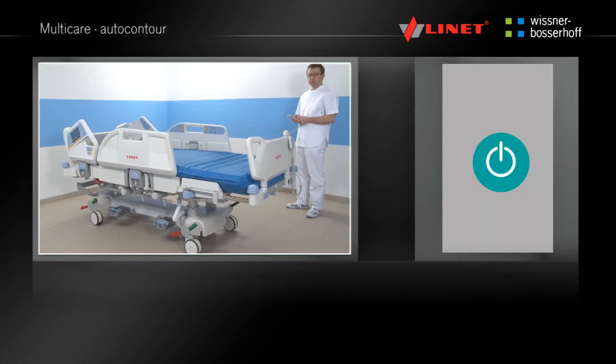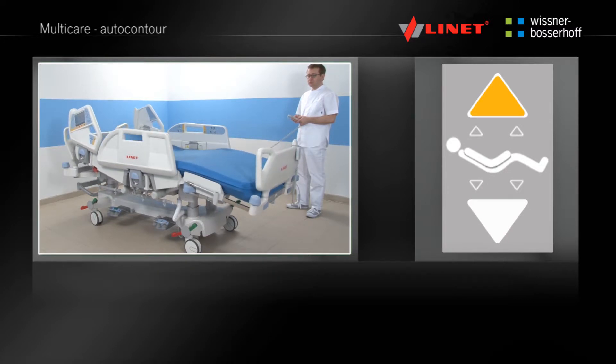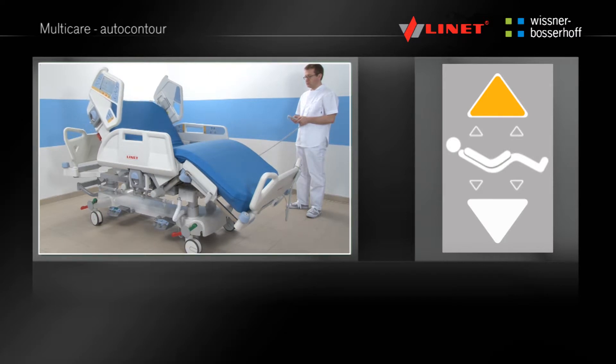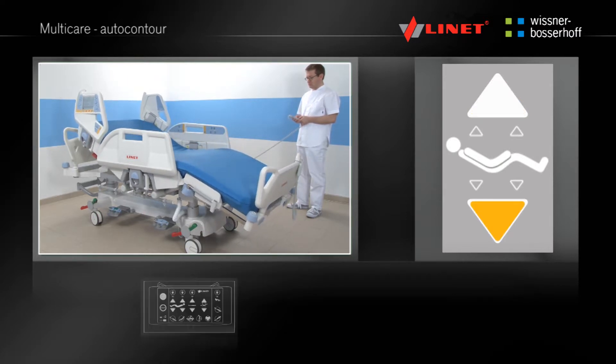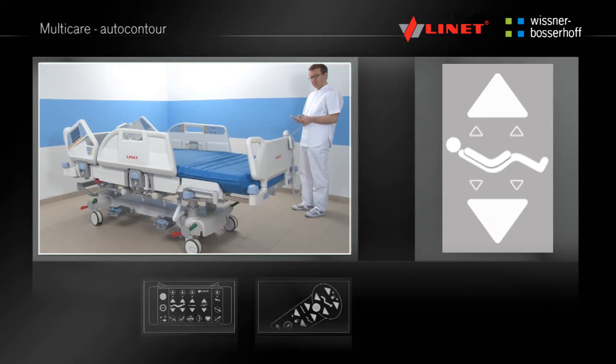Activate the function by pressing the Go button. Press and hold the function button until the desired position is reached. Auto-contour means the positioning of the thighrest and backrest simultaneously. This function is located on the Multiboard and the handset.